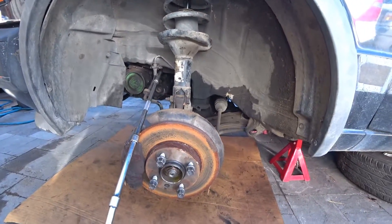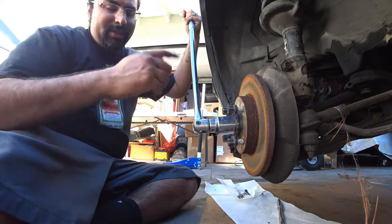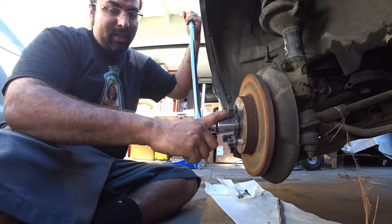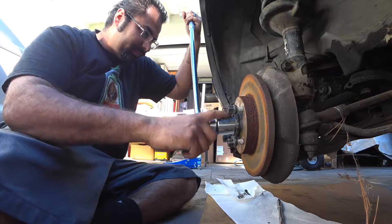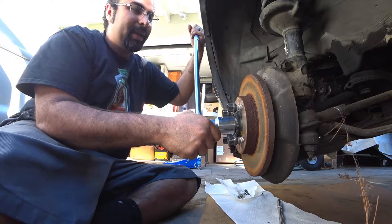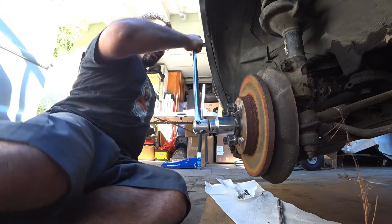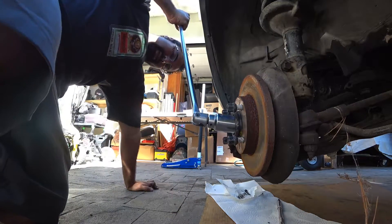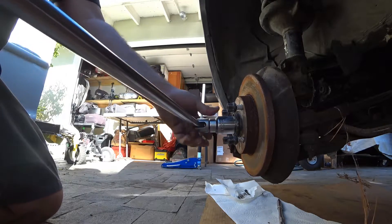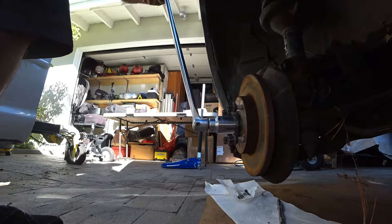Now that we've got all six axle bolts loosened, the next thing is to break loose the axle nut. Make sure your wife is pressing the brake hard, and break it loose.